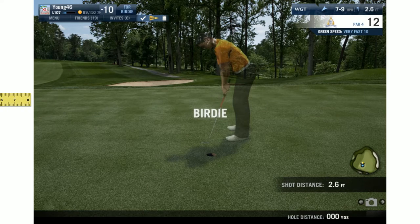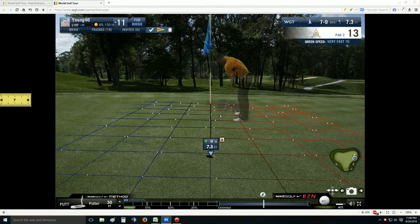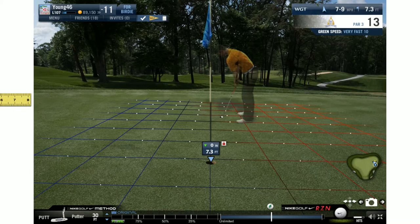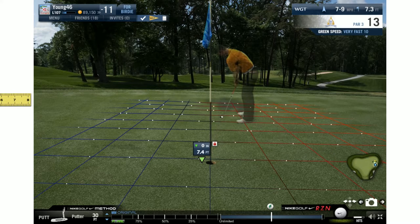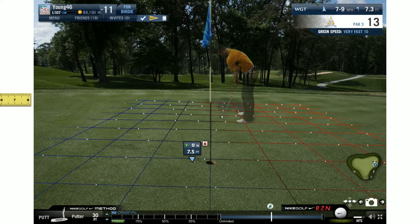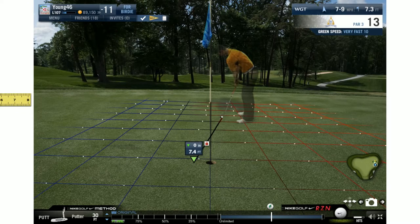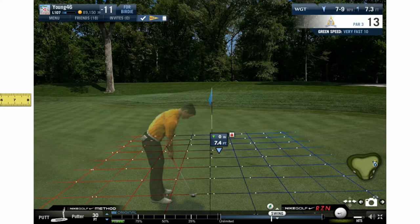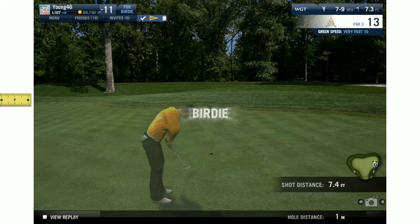Now we have a longer putt but still within ramming distance - 7.3. We want to ram this all day, so we look at our dot speeds and assess. I think it's playing close to 100. The very edge of the box on the left would be eight, so we want to go seven and a half - just a tick less. After assessing, yeah it looks pretty good. I'm going to hit seven and a half feet - and boom, right in the center, dead center of the cup.